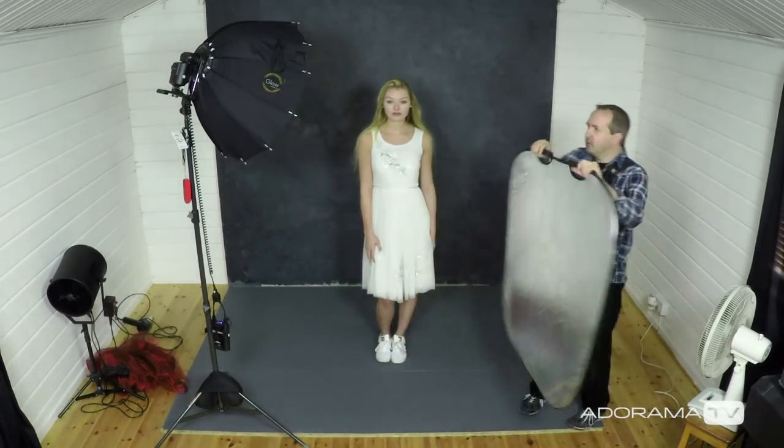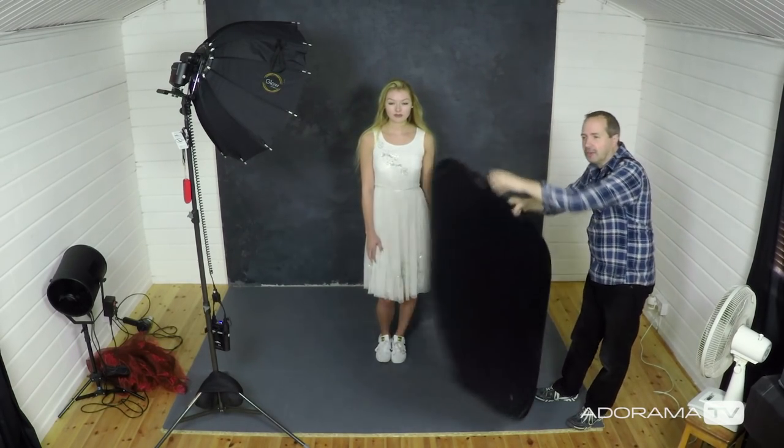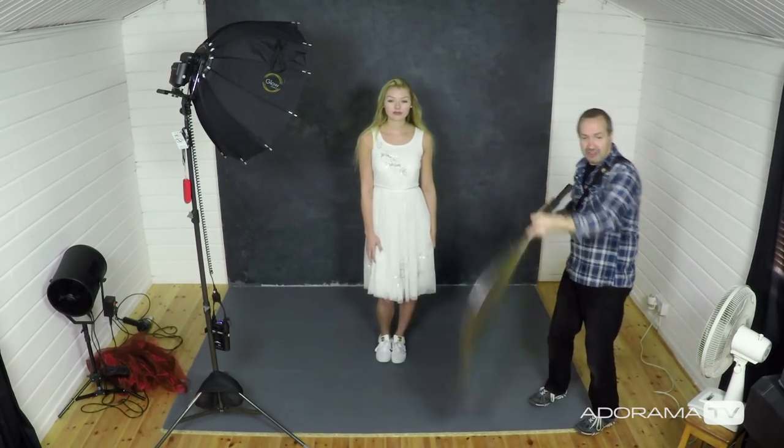The first thing we're going to use is a real low-tech approach — it just involves anything you can use to create a breeze by flapping it around. In this case I'm using a large five-in-one reflector, but it could literally be just a piece of cardboard. These are great because the chances are you're gonna have something like this lying around in the studio and they really do create a good breeze. A little tip: if you're going to use this reflector-type board, remember that sometimes they have a shiny side, and if you're doing it on the side opposite your light you might accidentally bounce some light in that you don't want. Think about using the black side rather than the shiny silver.